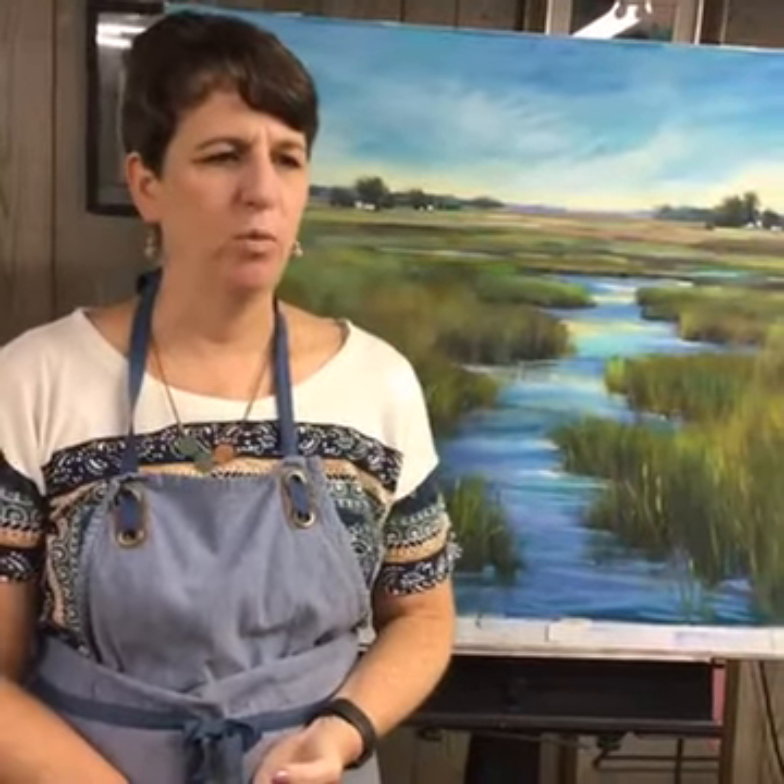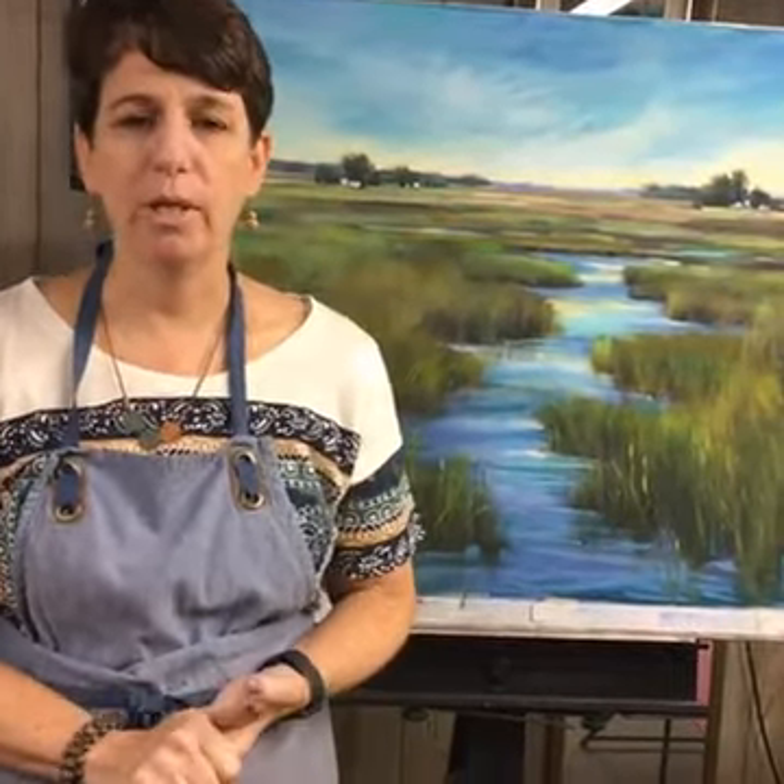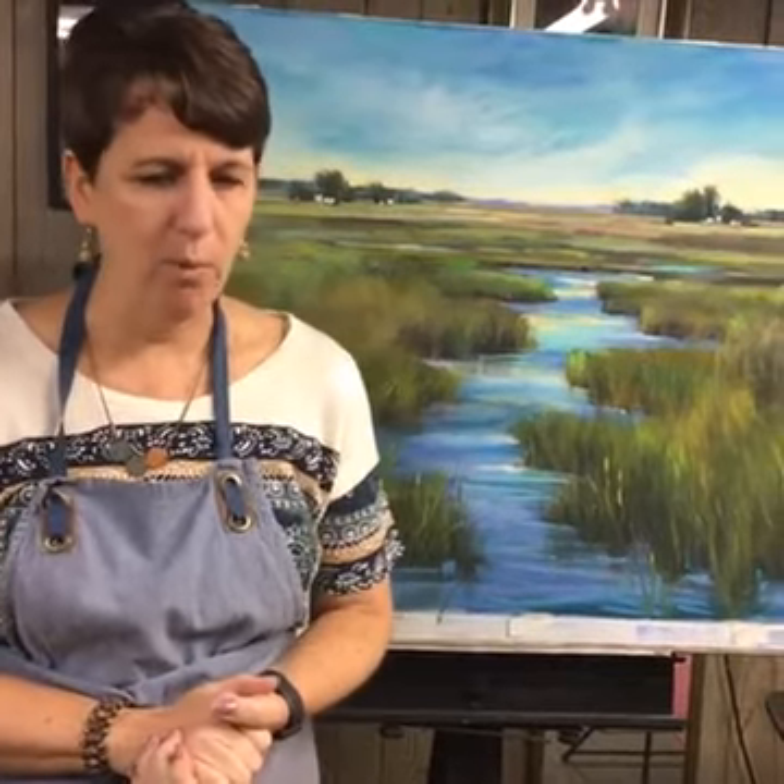Hello everybody, it's time for Sunday Studio. Welcome! I missed you last week, but we had errands and my photographer was at a golf charity event, so we couldn't do the studio last week. But we're here this week and I'm excited about what I want to share with you today.